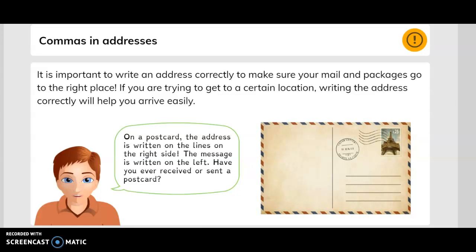On a postcard, the address is written on the lines on the right side. The message is written on the left. Have you ever received or sent a postcard? So this is where you will write your message on the left, and this is where you will write the address on the right.